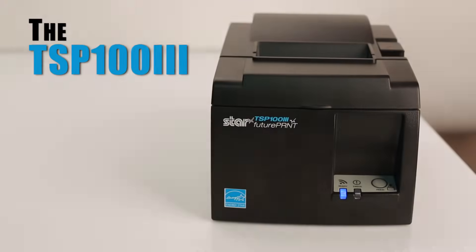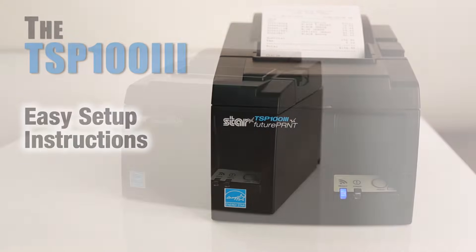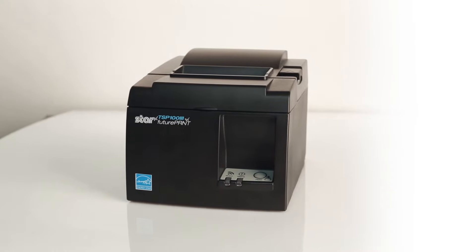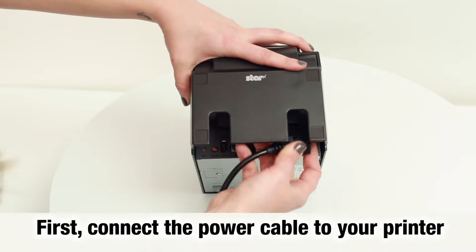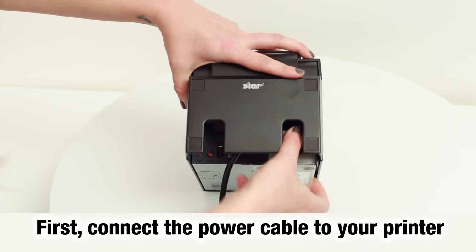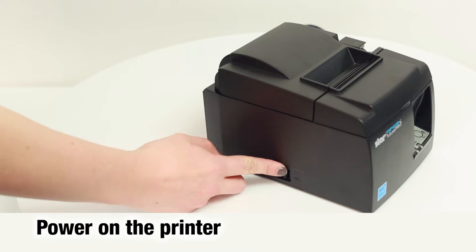TSP-103 Easy Setup Instructions. Congratulations on your purchase of the STAR TSP-103. First, connect the power cable to your printer, then power on the printer.